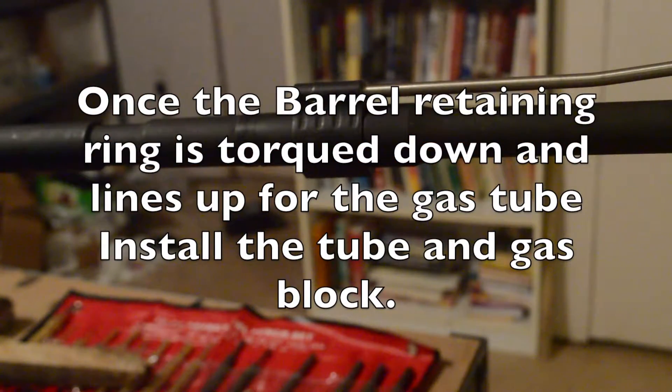Alright, now I'm going to screw my rail on.